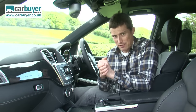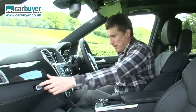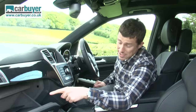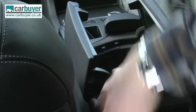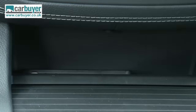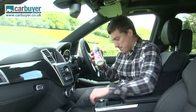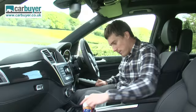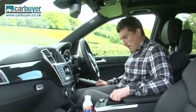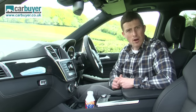Finally I want to talk about the cubby spaces. You've got a decent sized glove box with two layers, which is quite useful, plus a large central cubby and somewhere for your mobile phone. There are some huge side door bins, and the cup holders are impressive — you can either chill them to keep your drink cool, or heat them if you're drinking coffee and don't want it to go cold.